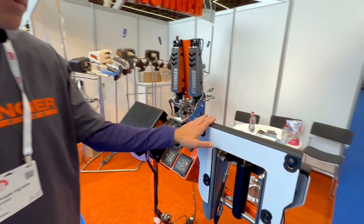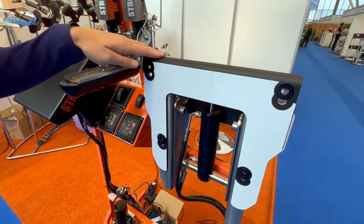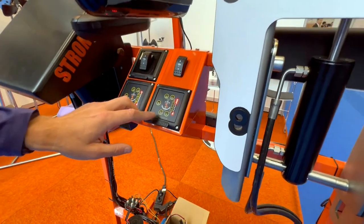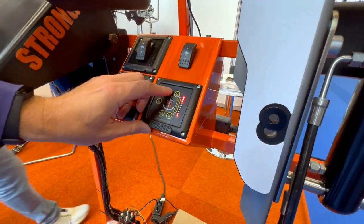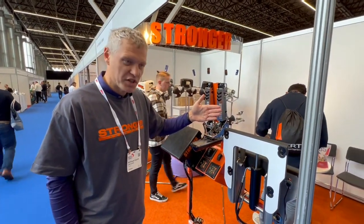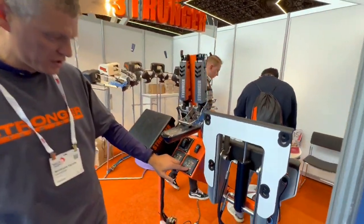I would like to describe how our hydraulic lift is working. This is a hydraulic lift. You can simply make the lift go up by 12 centimeters, or the same going down.